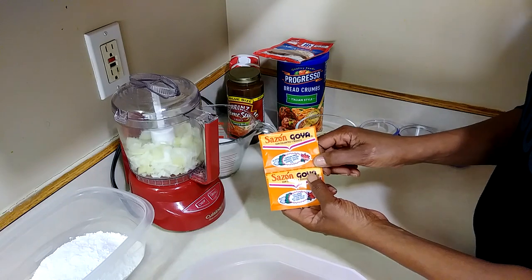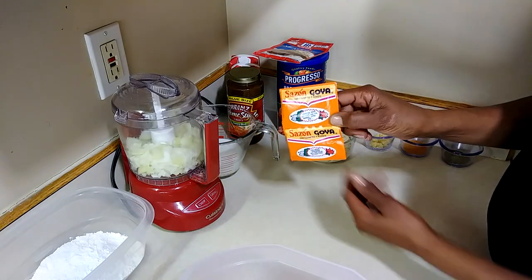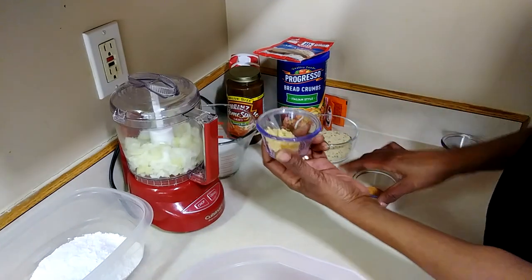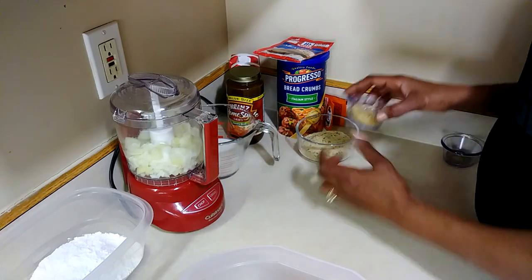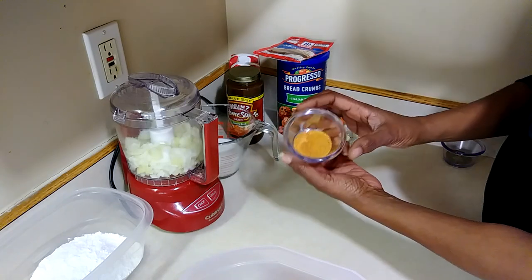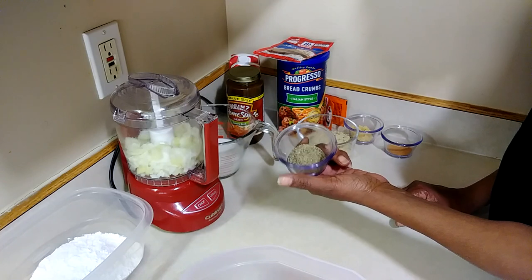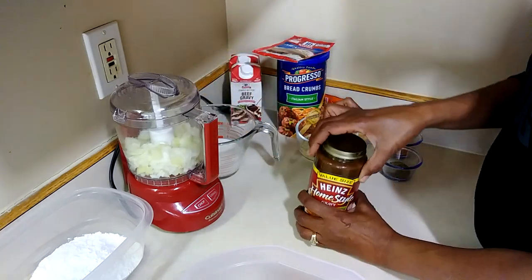Some people ask what the Sazon box looks like, so I'll try to show you guys that. I also have one tablespoon of minced garlic, one and a half teaspoons of seasoned salt, and one and a half teaspoons of black pepper.